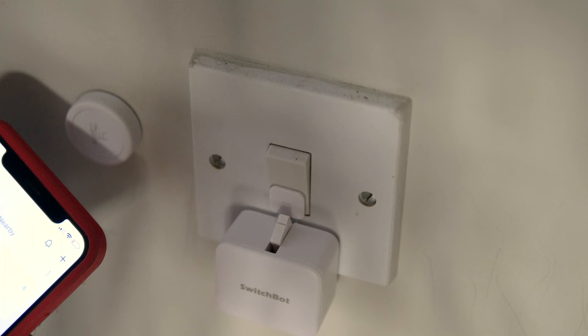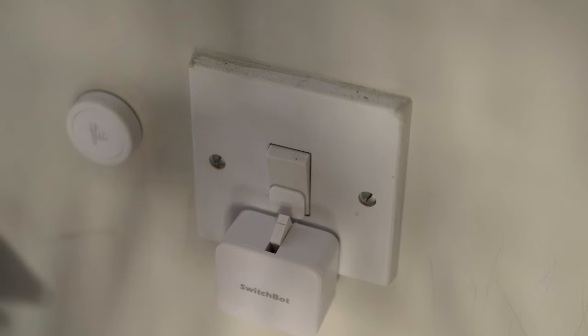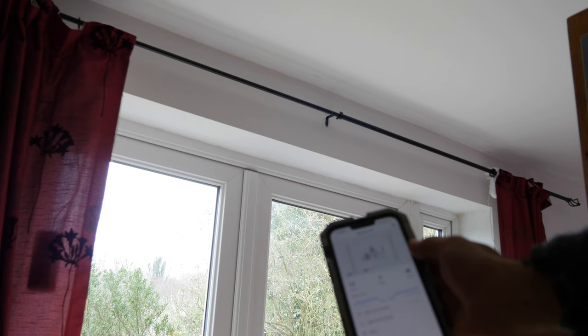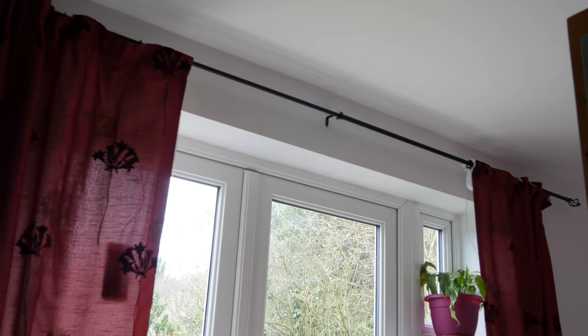You don't even need to bother pressing buttons now either. In fact, you don't even really need to get out of bed. I'm James Bruce, you're watching MUO Reviews, makeuseof.com, and please join me today as I check out the SwitchBot ecosystem, but mostly focus on the newest product in the SwitchBot line, the SwitchBot Curtain.